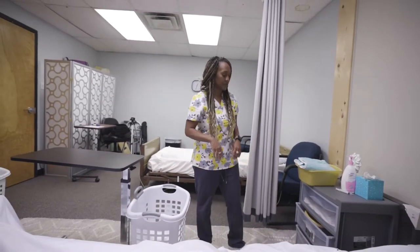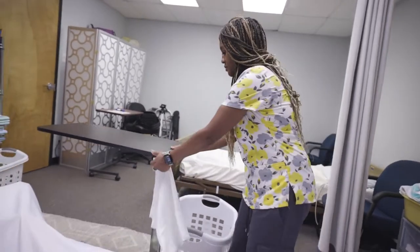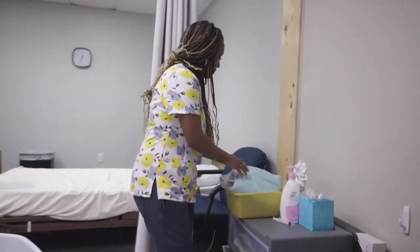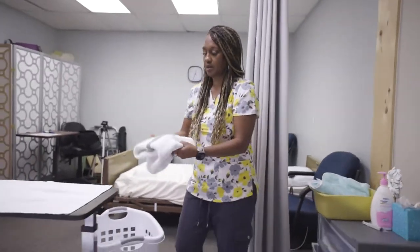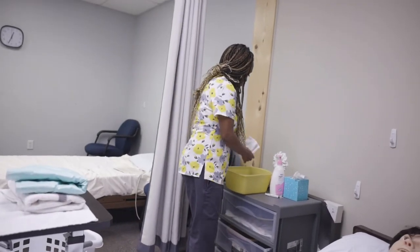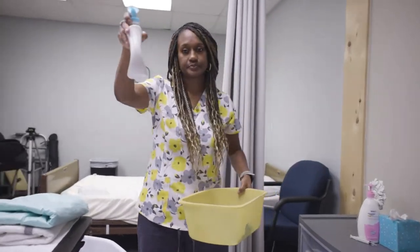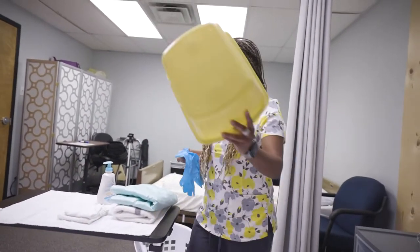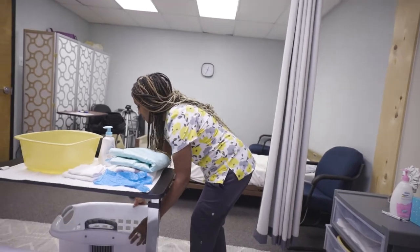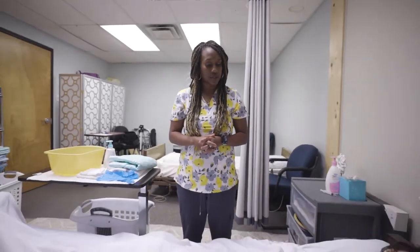Let's walk through the supplies we need. First I have a barrier — I'll put this on my table. Next I have a dry towel and a barrier towel, and then I have my pad. I have two towels: one wash and one rinse, soap, a pair of gloves, and a basin. I put my dirty clothes hamper right next to me and my trash is right there — you always want to make sure you have those items next to you.